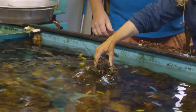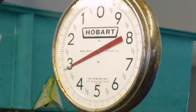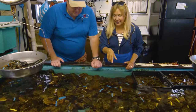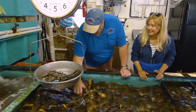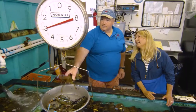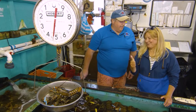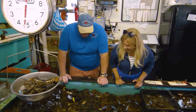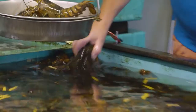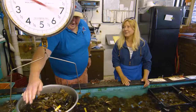I want you to eyeball it and pick out a pound and a half — let's see how close you can get. Three ounces plus two, four ounces plus two — good job, it's an acquired skill. One more — there's a nice meaty one there. We like meaty.